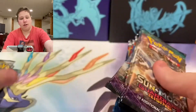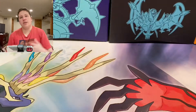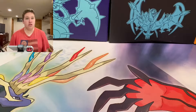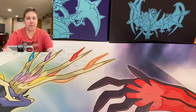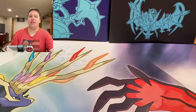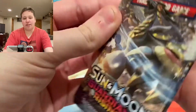I will open up Guardians Rising first, followed by Cosmic Eclipse, and end it with Rebel Clash. Make sure if you're new to the channel, subscribe. Trying to get to 250 subscribers — hopefully by the end of May. Make sure to follow me on Instagram, Snapchat, Twitter, and TikTok — that's all in the description of this video. And now let's get into some packs.